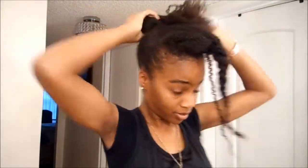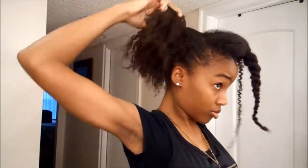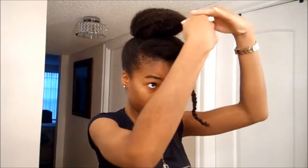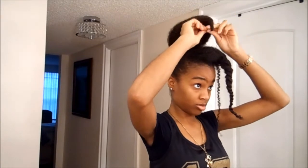Now you're just gonna take your hair tie and pull your hair up. Just use your hands to smooth it as much as you can if you're not using a brush. You're just gonna twist the ends and roll it down kind of like a pin curl, and just use a hairpin to hold it.